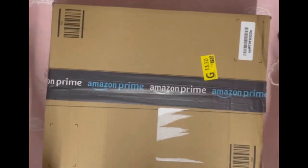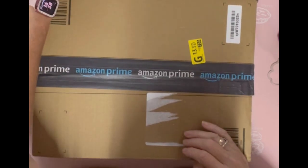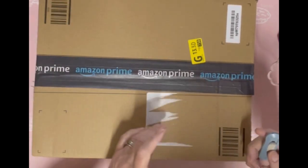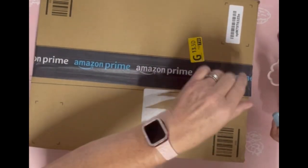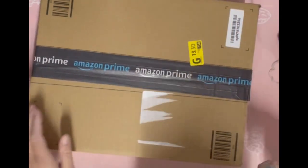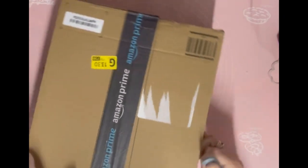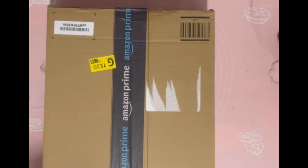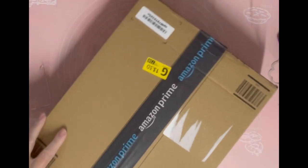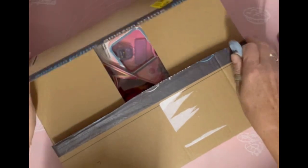I've got an Amazon parcel to open up today and it is a doll. I'm blaming Dexter and Dory for this — I saw this doll on Dexter's channel and on Dory's channel. I hadn't heard of these dolls until I saw Dexter get one, and I actually got the same one that Dexter got.